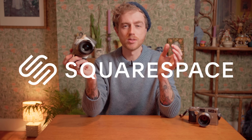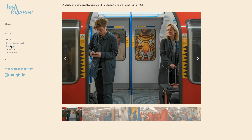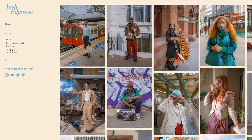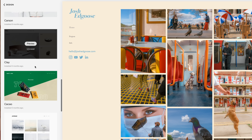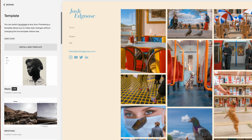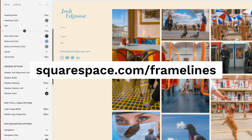Before we move on, a quick word from our sponsor, Squarespace. I've been using Squarespace for a number of years, even before they sponsored Framelines. They've been hosting my photographic portfolio, which I use to reach clients and collate my photography projects. They have a great assortment of customisable templates, you can upload your own logo or use their huge range of typefaces to build a custom design for your brand, and you can set up your own domain or online store. It's quick, easy, and intuitive. Use the link in the description for 10% off or visit squarespace.com/framelines.